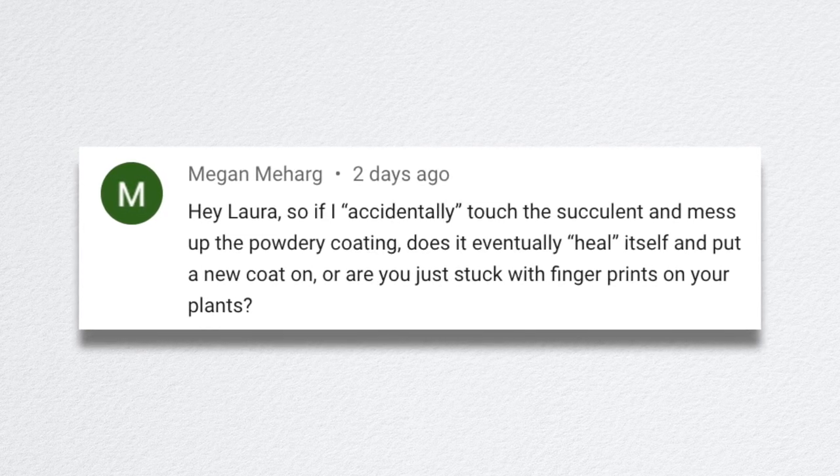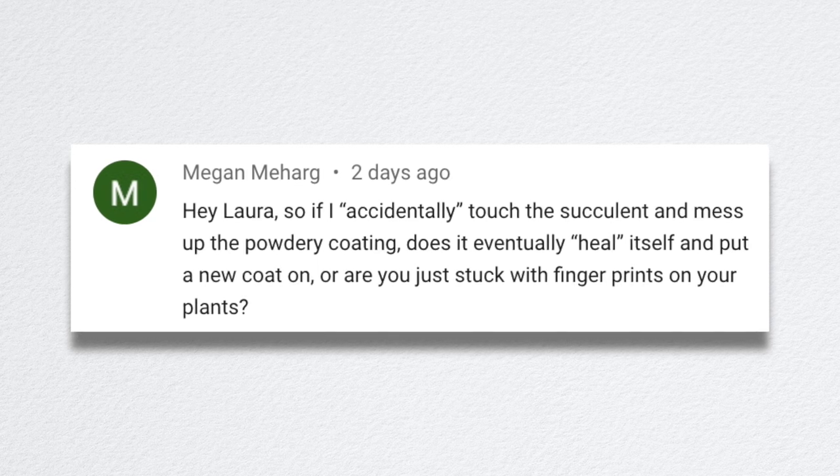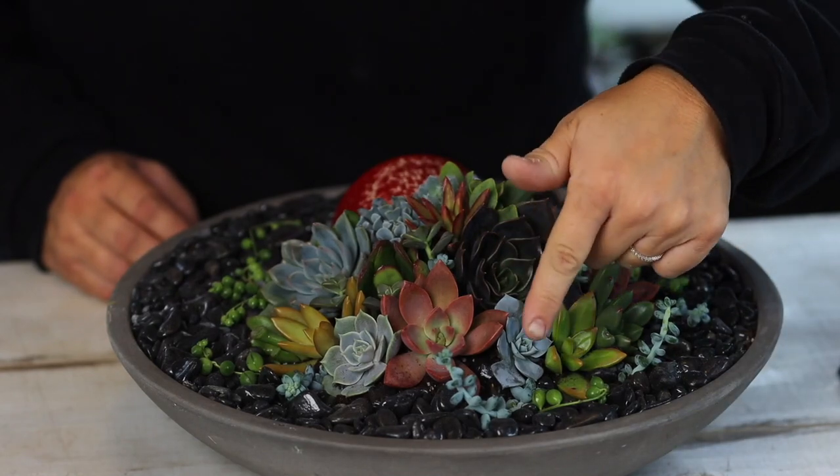Megan asked, if I accidentally touch a succulent and mess up the powdery coating, does it eventually heal itself? Some echeverias and graptoverias form this beautiful powdery coating on their leaves. When you touch it, it leaves a mark. We've talked to companies that sell succulents and they say it usually heals itself in about two weeks — I've never experienced that. It might heal over a great amount of time, but not two weeks. It does ruin the aesthetic to me. I used to walk through garden centers and touch everything, then I learned I was wrecking those succulents. Now I pass over ones that have been touched, because they won't rebound as quickly as I'd like.